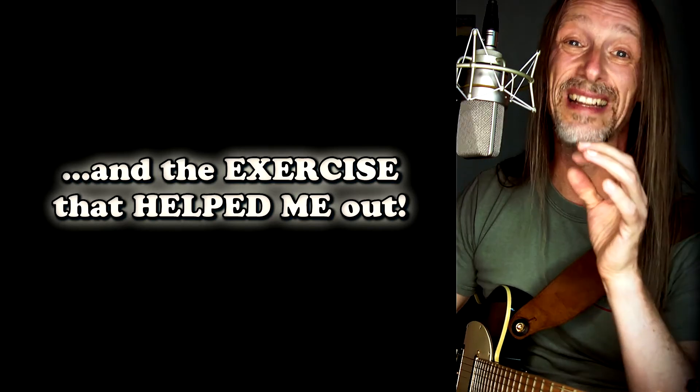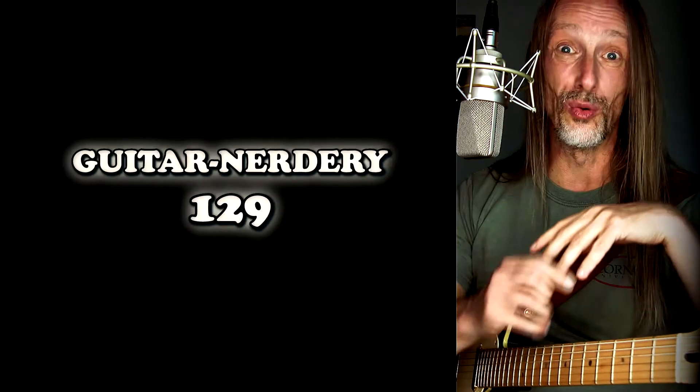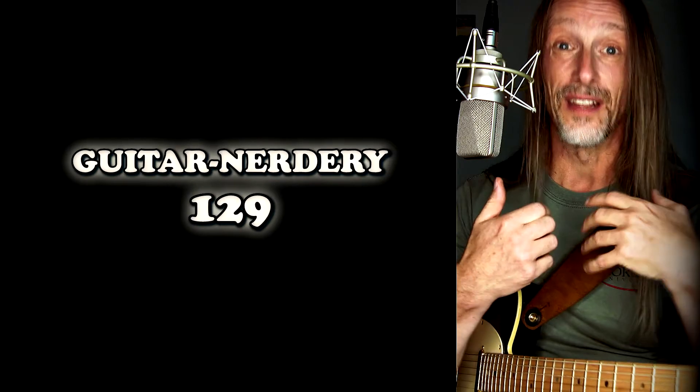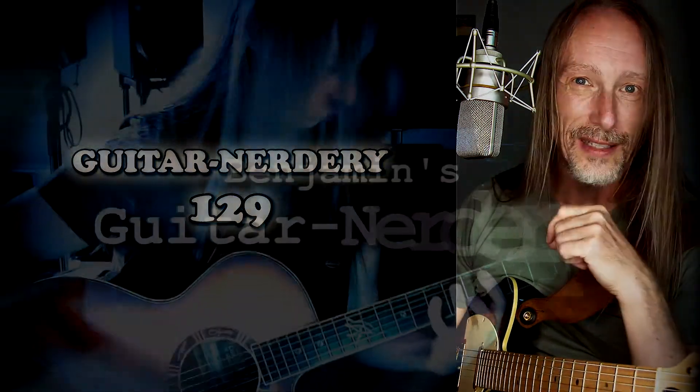I've already made a video about that but this time I'm going to adapt the scale tapping technique to that lick. In my Guitar Nerdry episode number 129 I'm going into depth with this and into all the struggles that occur by doing this. So if you're interested, tune right in!